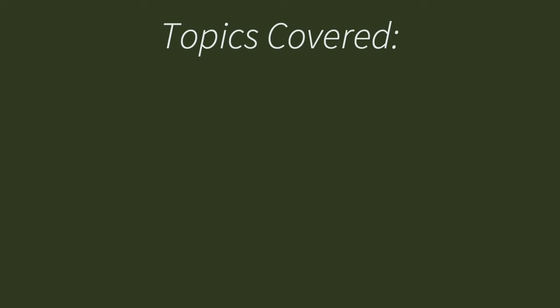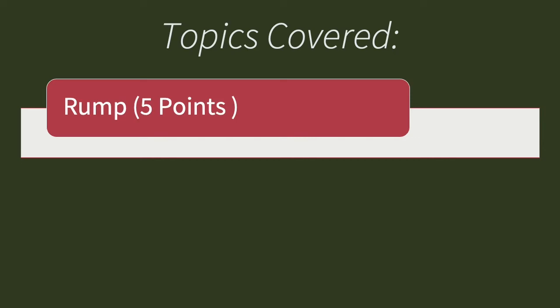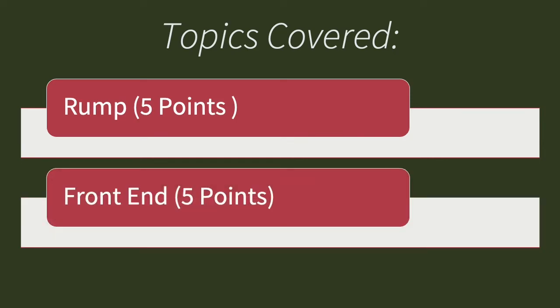In this video, we will be focusing on the following two topics: rump and front end. Each one has a different purpose to help the cow produce high quality milk. Depending on the quality of each characteristic, the cow will increase or decrease in value and productivity. According to the PDCA scorecard, each characteristic that you see mentioned has a different point value.